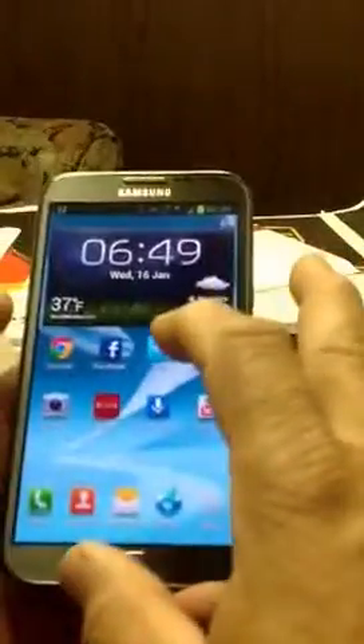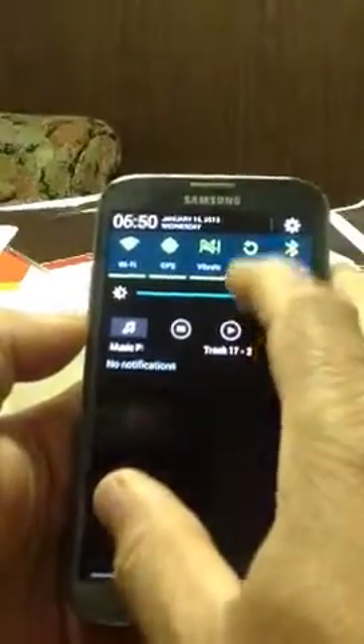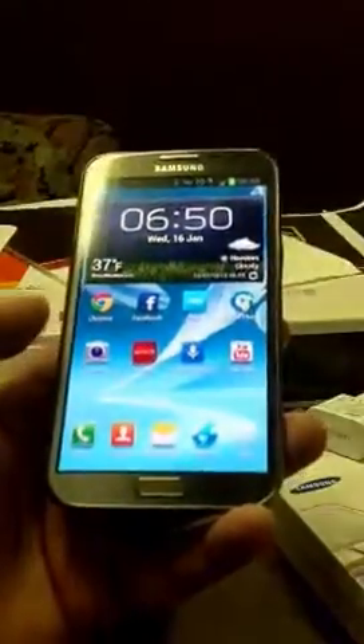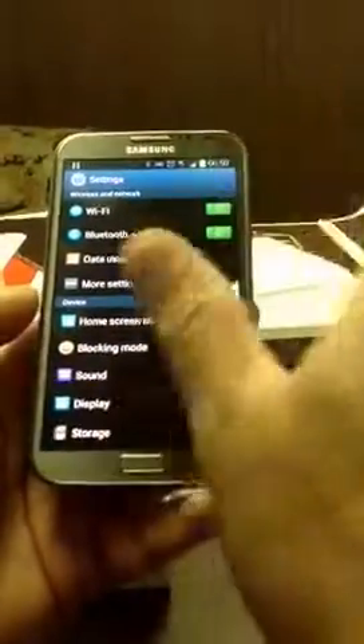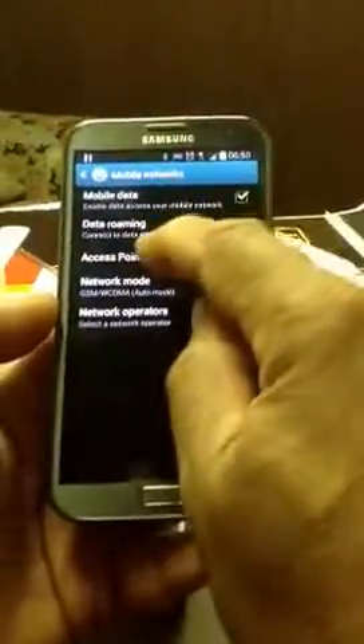So with Straight Talk, you pop your card in. You're going to have to order your SIM card online — it's $14, but about $16 with shipping and handling. When you pop your card in, I'm going to show you how to set up Straight Talk. You're going to go to your Settings, then More Settings, then Mobile Networks, then Access Point Names.